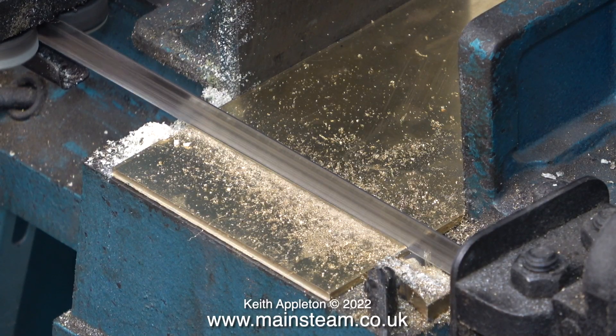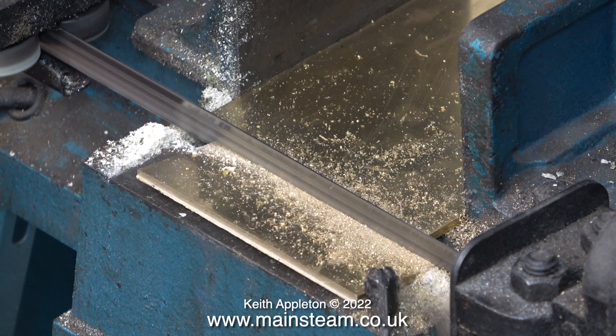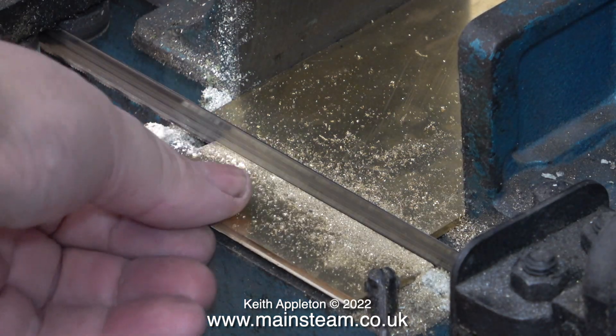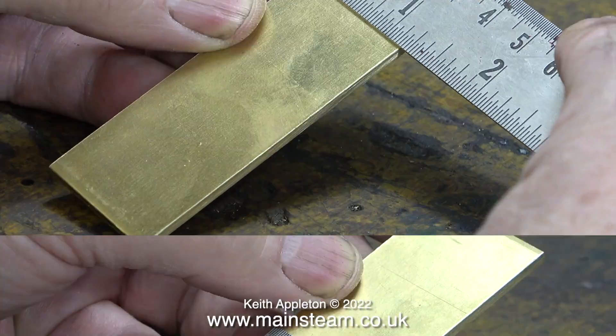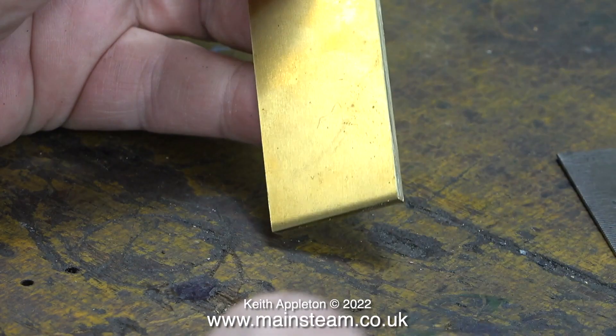For straight cuts on pieces of thin sheet metal, I have an option. If it's very thin sheet metal, I would use my Clark Metalworker as I've shown. If it's thicker metal, like this 3mm, I would use my larger metal cutting bandsaw. This Taiwanese bandsaw is very old, yet once I clean up the piece of metal once it's been cut, it's the same thickness at each end.